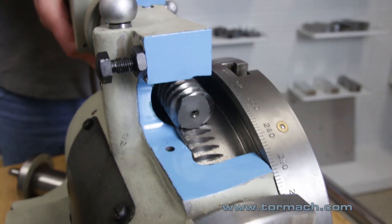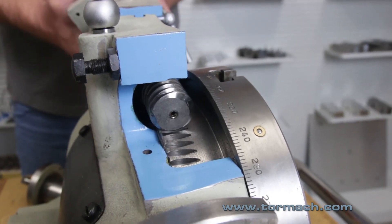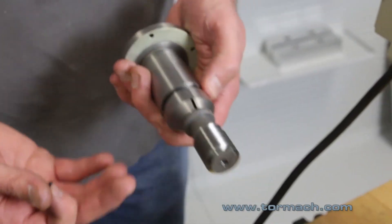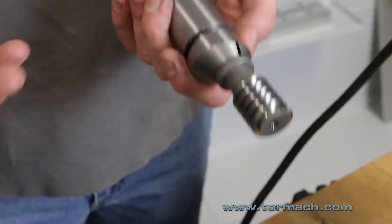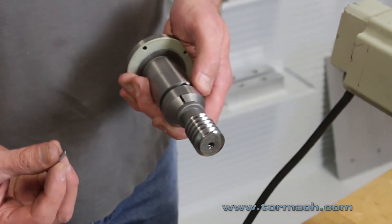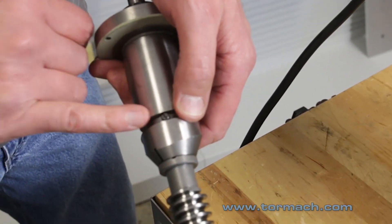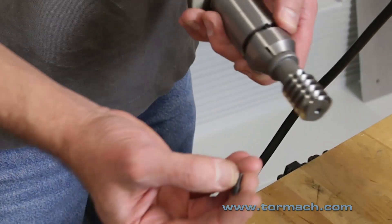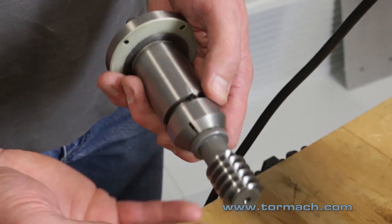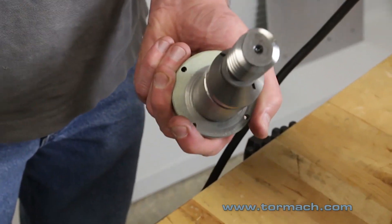Adjusting the backlash involves raising and lowering the worm gear into the ring gear. Here's the actual eccentric out of a rotary table — this is the same eccentric that's in the super spacers, the standard and the tilting. They have a little screw stud in there that the backlash adjustment screw will bump up against and push, and as you can see from the end, it's on an eccentric.